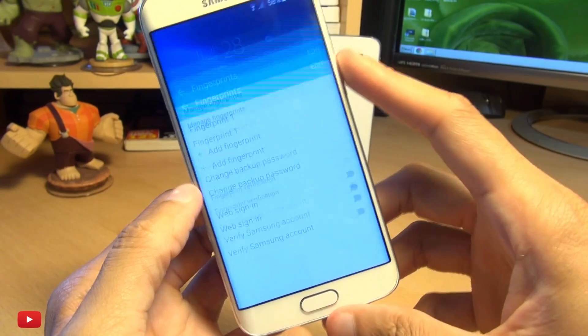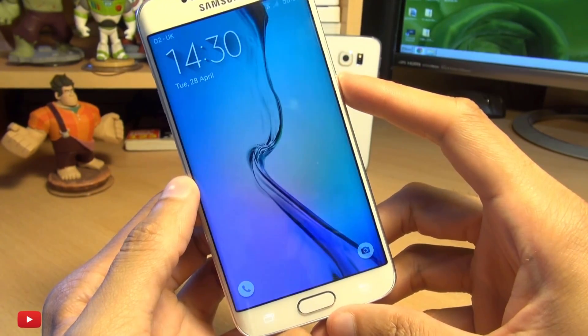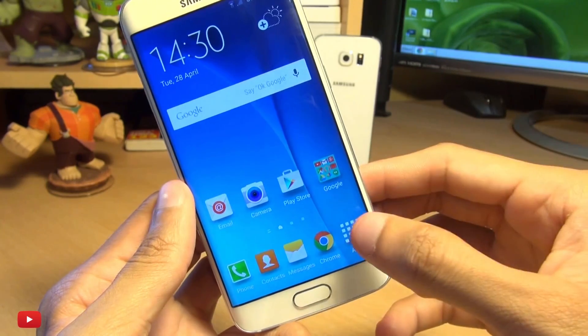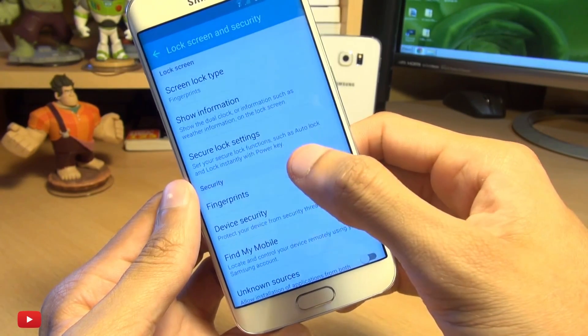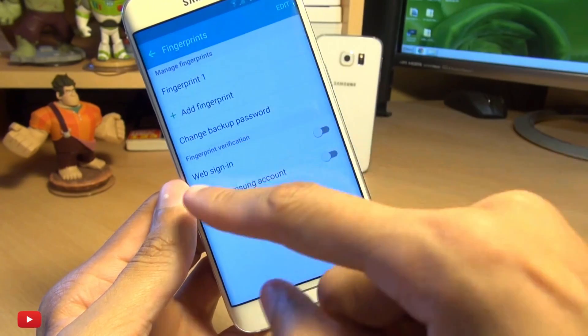If we come out of this, lock the screen, and then try to swipe to unlock, it says use fingerprint to unlock. There we go — as easy as that. You can also use this for other security methods as well, so if we head back into Security and Fingerprints, you can see the additional options.